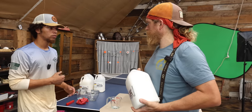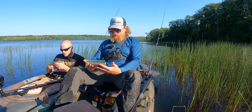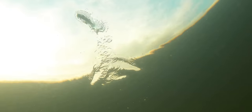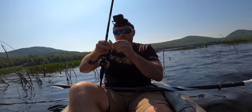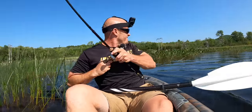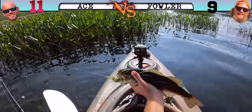Maybe we can make some soft topwaters. Ace and I, when we went out and did our little fish-off and we made our own pours with some other lures, he had one that had a bubble in it and he was working the topwater with a paddle tail and just slaying them. He just totally destroyed me.